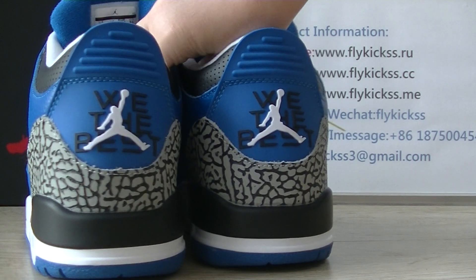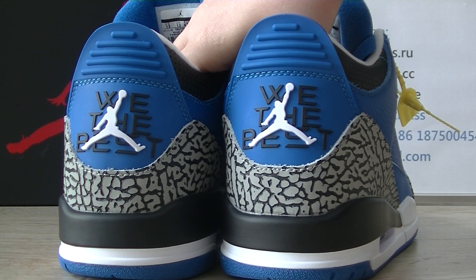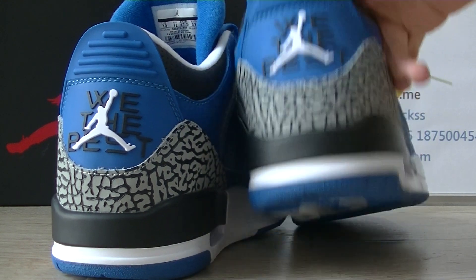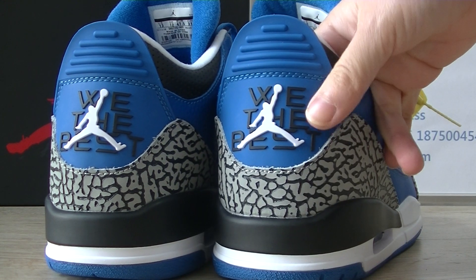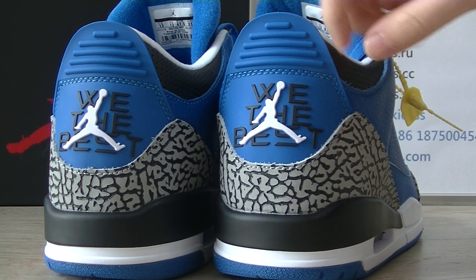And turn to the toe box. On the toe box, we can get the white Jumpman logo on the toe box. And here we can get the best light on the toe box.